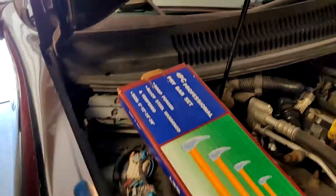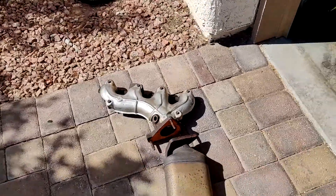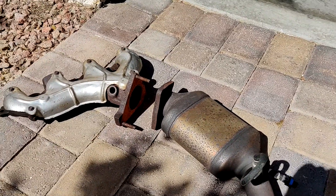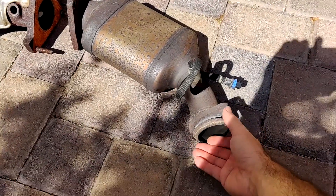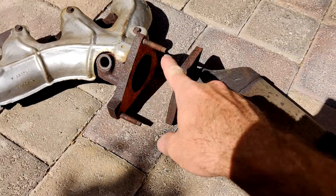I've had the P0140 code for years on this car. Finally decided to replace the cat to fix that. I figured I'd make a video and show you some tips on how to get this off if you have the same problem I did. The cat itself is really straightforward — you've got the two bolts here that hold it on to the Y-pipe, and then there's three bolts that hold it on to the manifold.